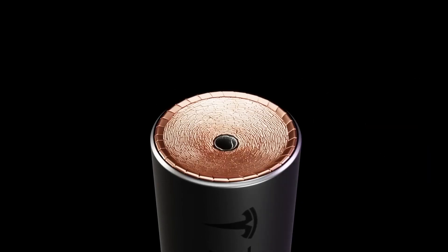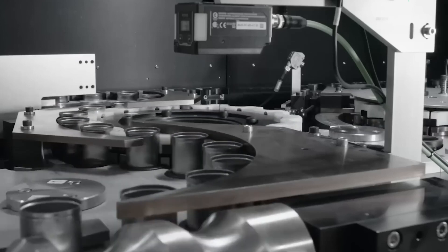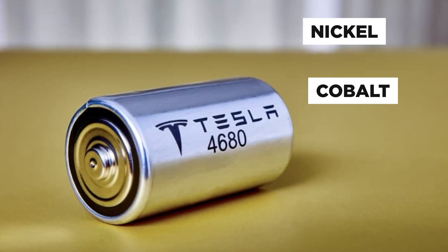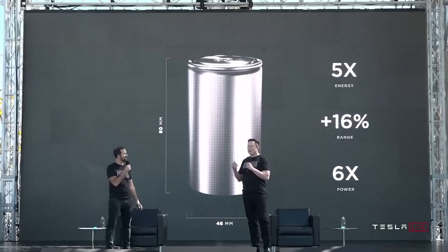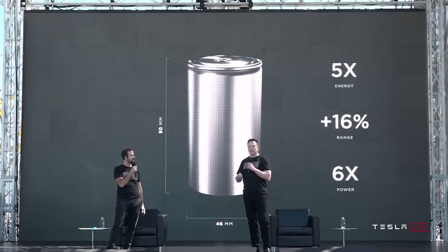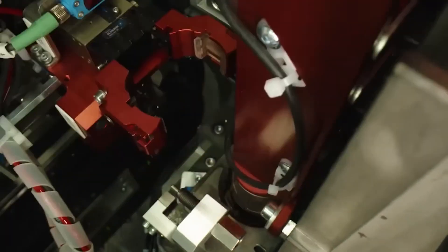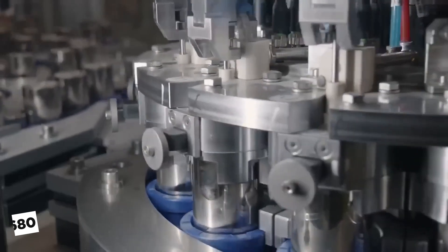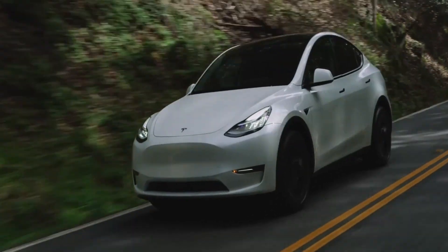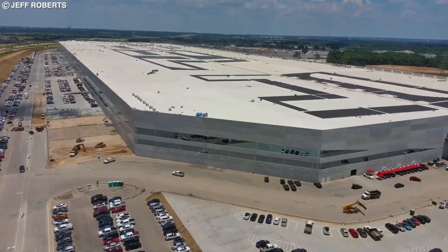It's what's inside that counts. The 4,680 is a lithium-ion battery with a mix of nickel, cobalt, and manganese for the cathode materials and graphite for the anode. This differs from the 4,680 Elon Musk initially presented, which had no cobalt in the cathode and used both graphite and silicon for the anode. This Gen 1 4680 has only seen limited use in a special version of the Tesla Model Y produced in Giga Texas, which is no longer available.